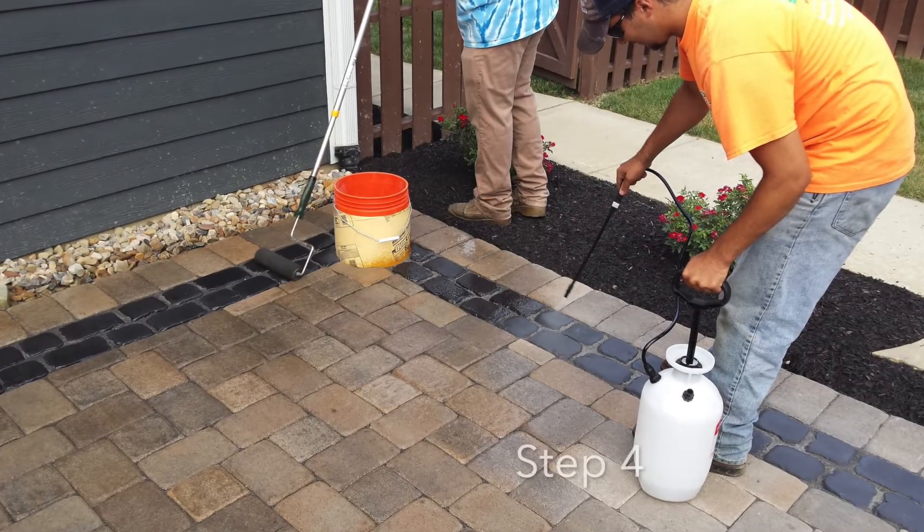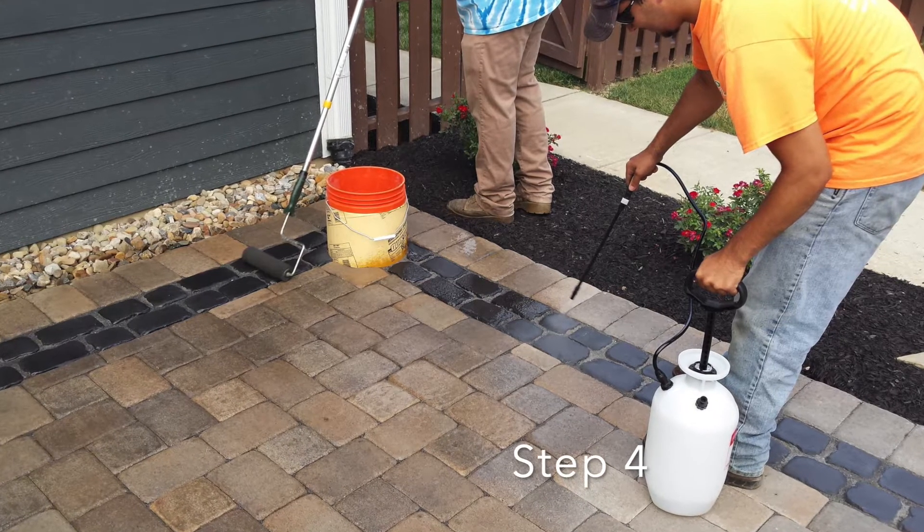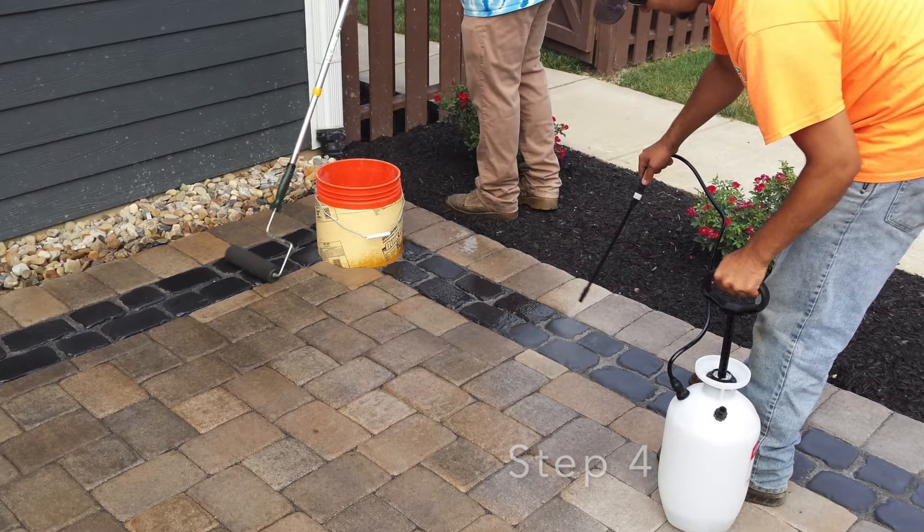Finally, reseal the patio. Make sure to follow all the instructions on the label. Do not apply if the temperature is over 90 degrees. Then you can enjoy your patio as if it's brand new.